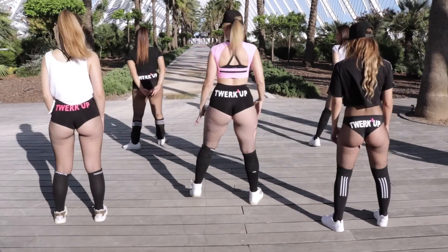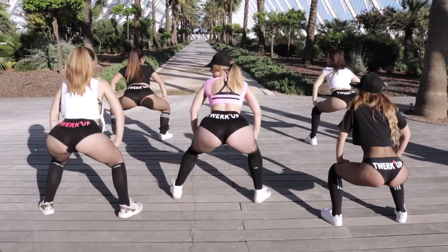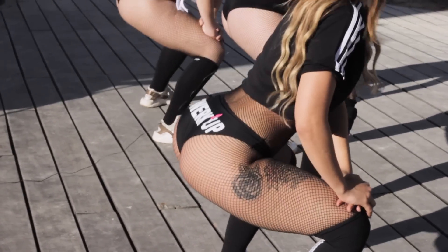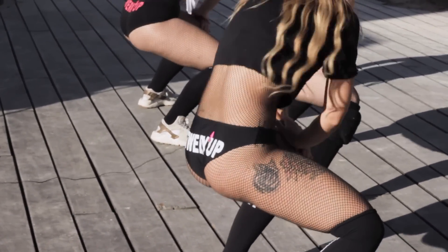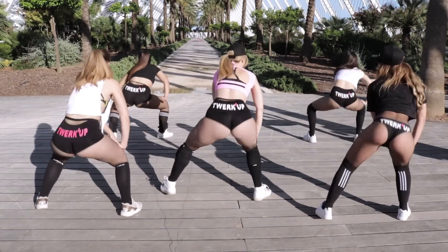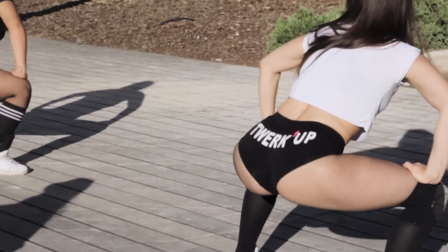Let's do this turning around to make sure you get a good look at it. Let's do it to the centre, up. We are going to one side and the other way. We are going to the centre, one side and the other side. Centre, one side and the other side. Centre, one side, the other side.